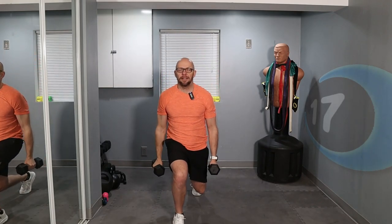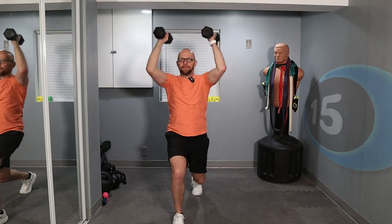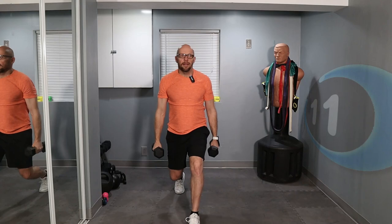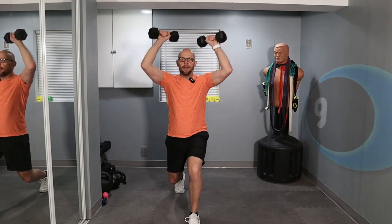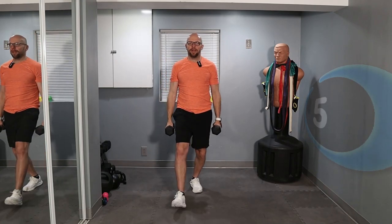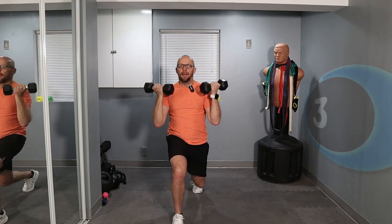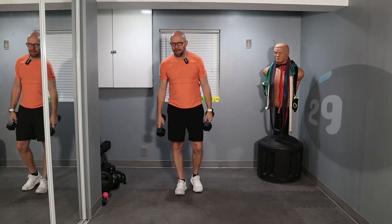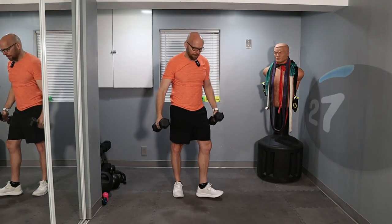We have about 15 seconds left for the first interval, then we're going to take about a 30-second break. 10 seconds left — press and back. Let's do one more, 5 seconds left. 3, 2, 1. That's pretty good timing. 30-second break.